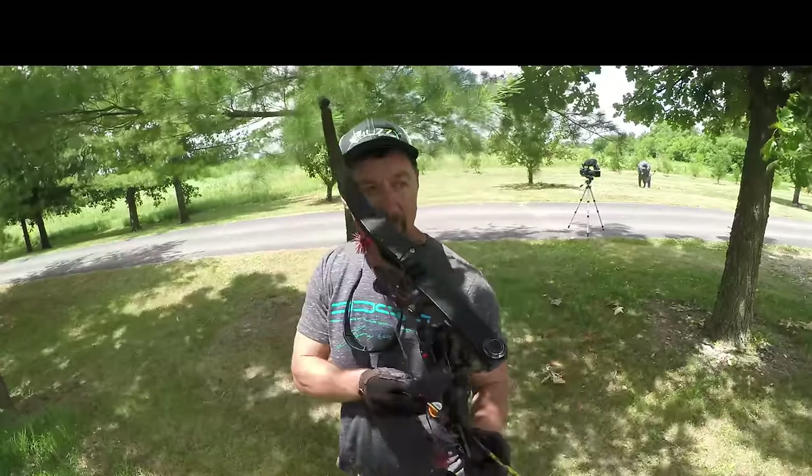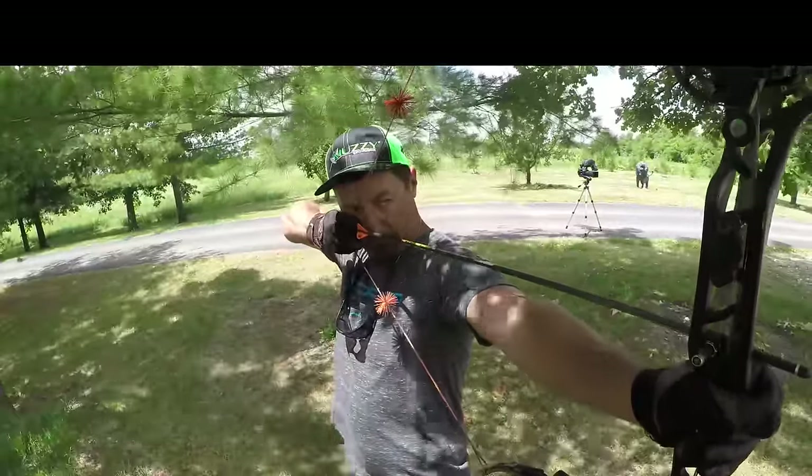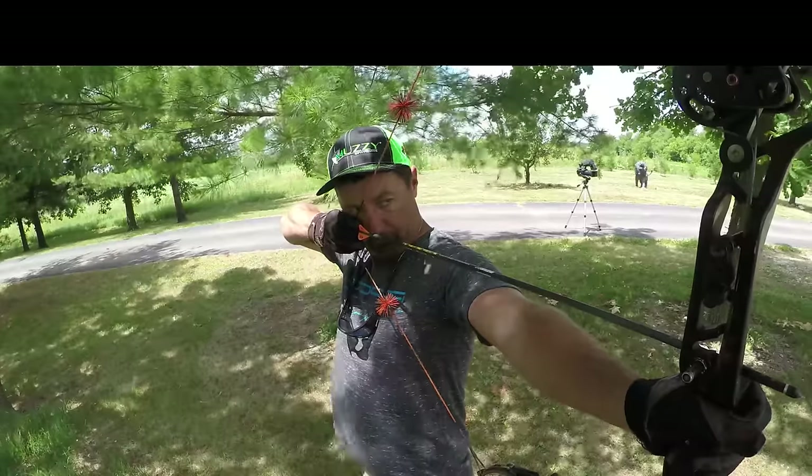That did the trick. Let's move it back to 100 yards and see what we can do. Always anchor close to your eye when learning — that way you're looking straight down the arrow like you would with a BB gun or perhaps a shotgun. And always leave both eyes open.